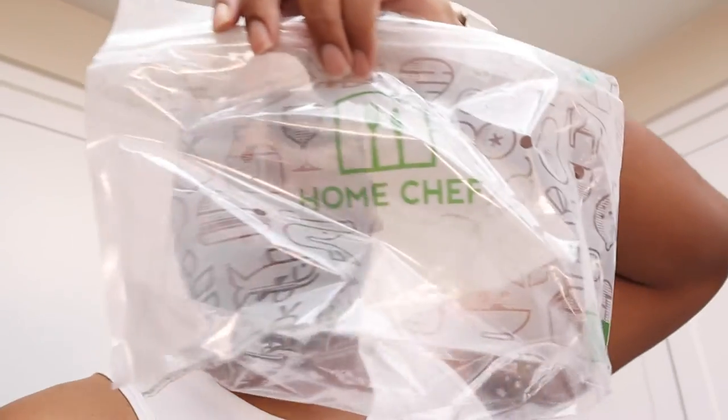Everything comes in this beautiful bag — well, it comes in a box. If you watch the video from yesterday you'll see how it comes in the box with the ice packs and all that stuff, but then inside that they have individual bags and it has all of these ingredients, as you will see.